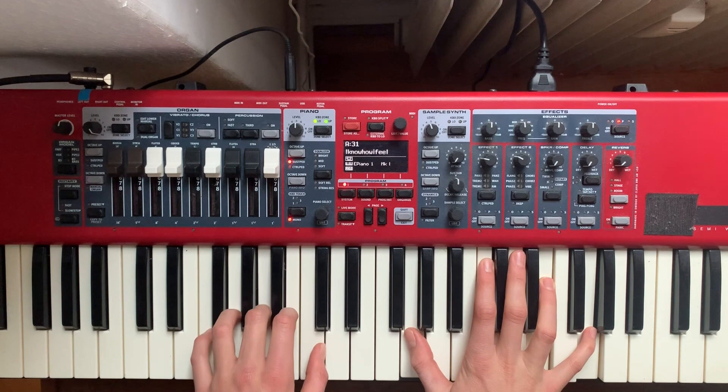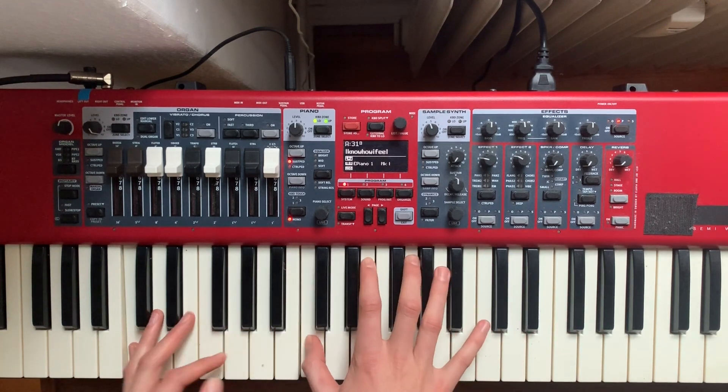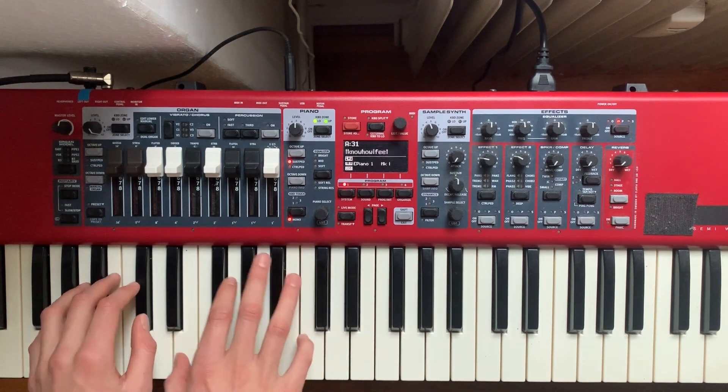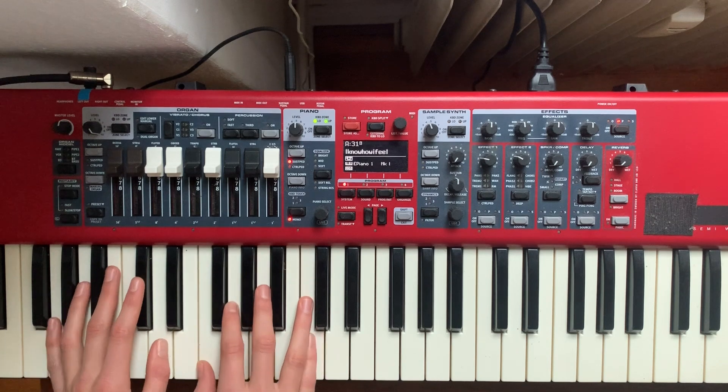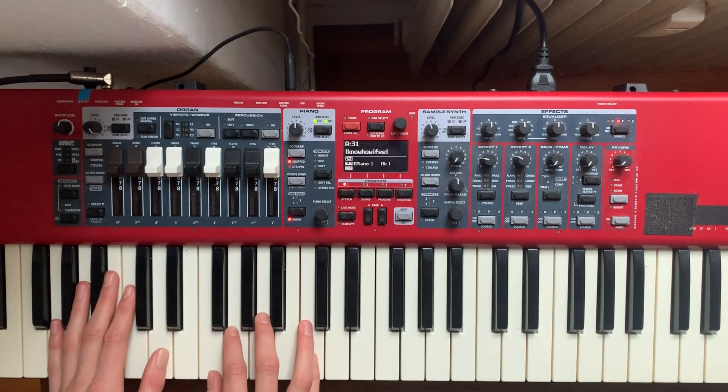It's going to sound different every time you do it, especially when you're playing with a band. We're going to finish around kind of here — it's going to sound very muddy, but that's what it's supposed to be. It's supposed to be confident and dense.